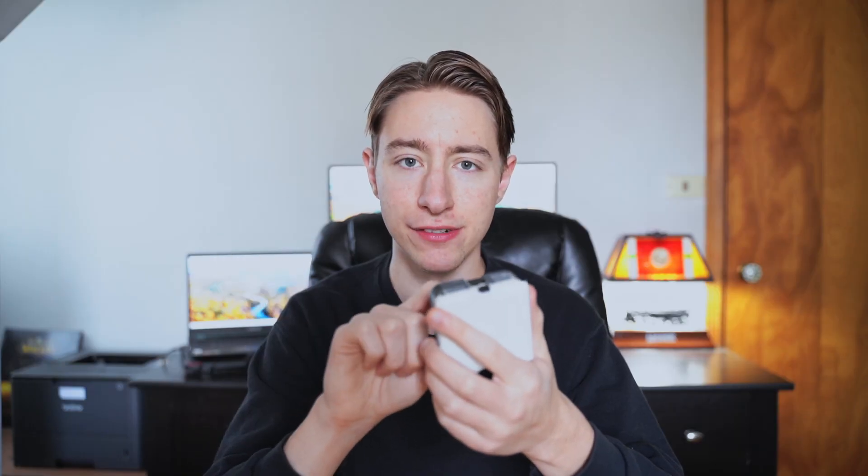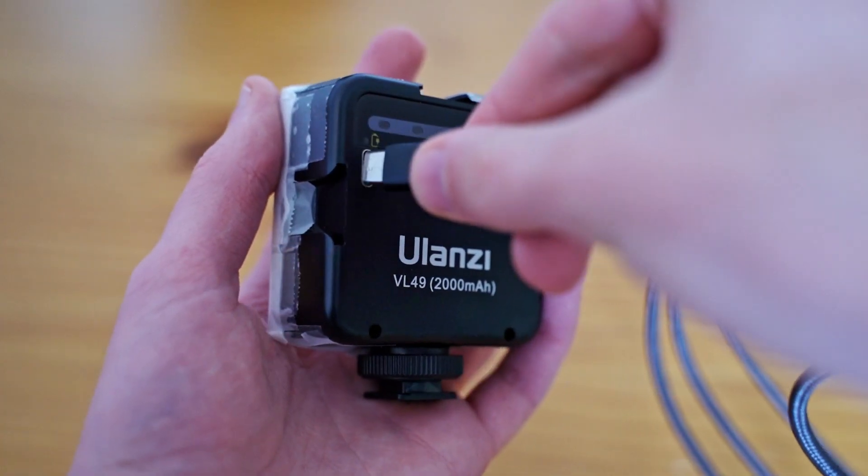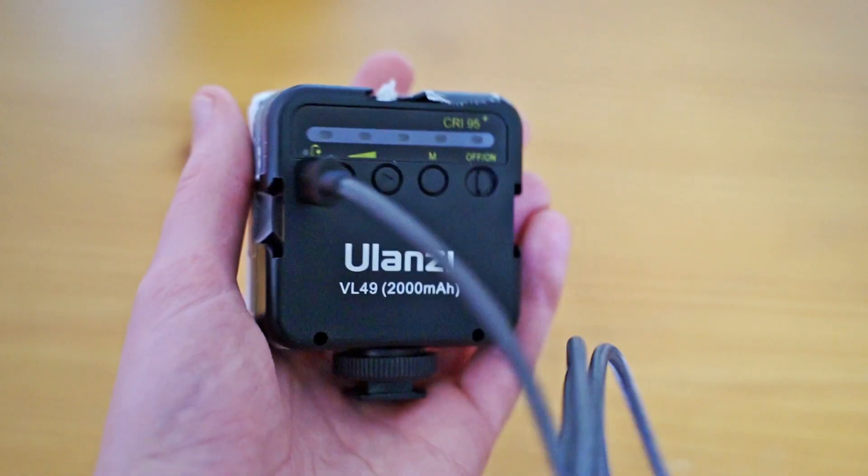Then you have the end button, which just switches to show you the battery percentage you have left. As far as battery life and charging goes, it really depends on the brightness you have it at. If you have it at maximum — which is pretty uncomfortable, actually blinding to look at — it dies pretty quick, about an hour and a half from my experience. I usually use it on level 3 and it lasts about three to three and a half hours. It does have a USB-C port, so you can easily plug it in with the same charger you'd use for your phone or camera, and it charges up in less than an hour.